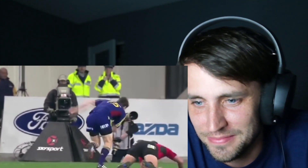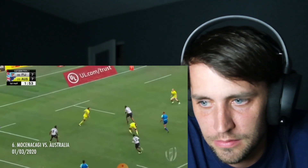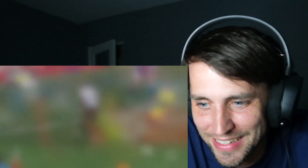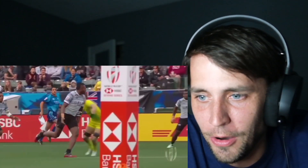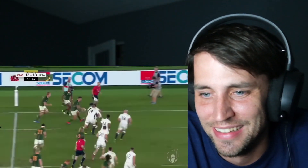Oh, that's creative — right behind the guy's back! Oh my gosh, faked! Very cool.